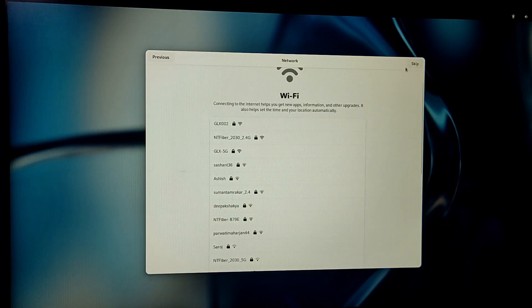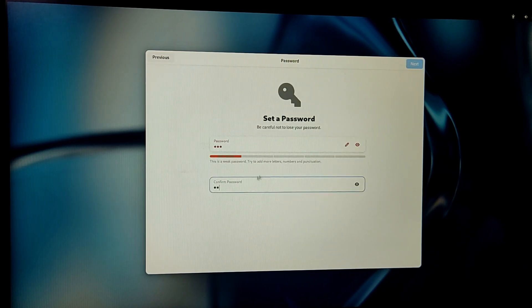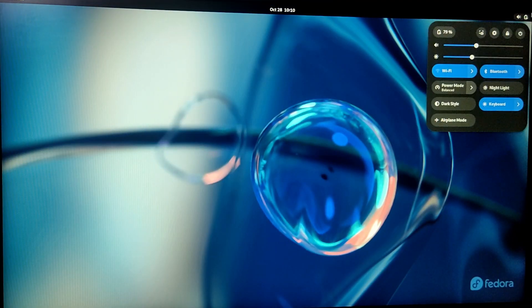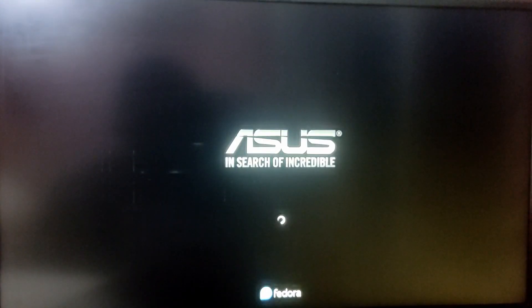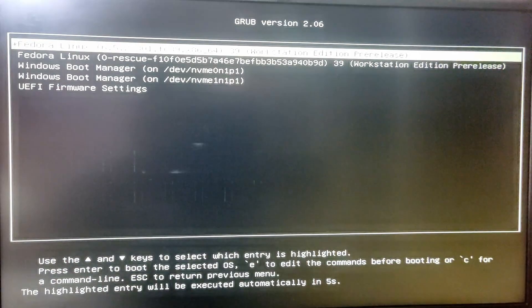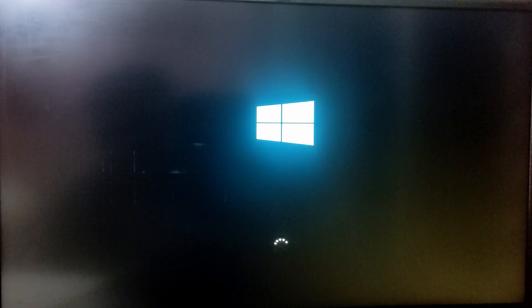We have installed Fedora successfully. Now I am going to complete this quick setup. Let's reboot the PC and boot into Windows to check if Windows is working. As you can see, we are also able to boot into Windows.